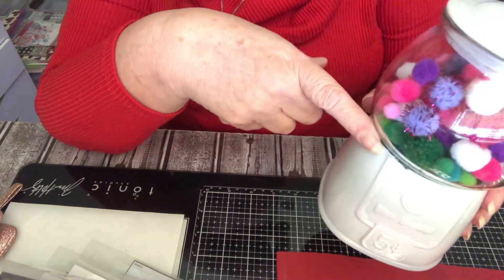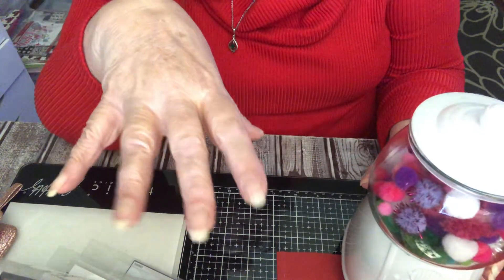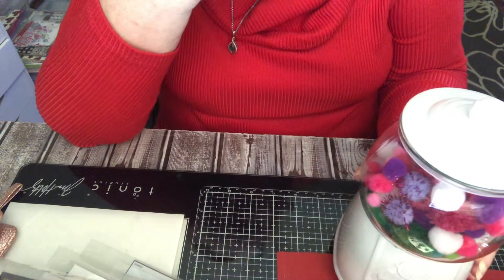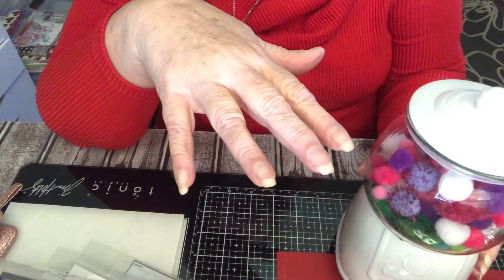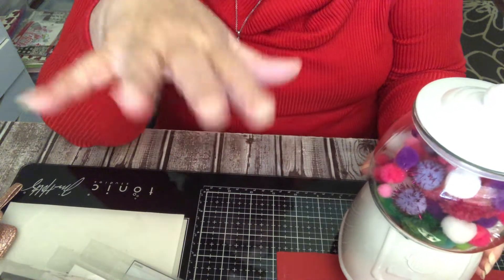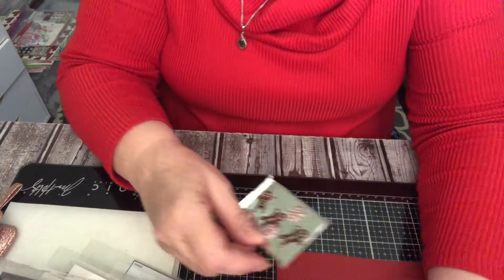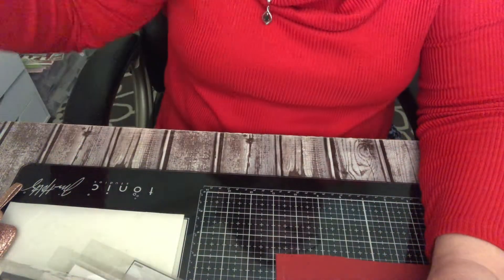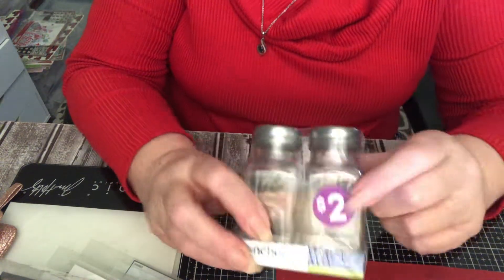These little pom-poms came from a store called Pop Shelf — fabulous. They have some crafty stuff, a lot of it for kids, but there is some we can actually use. It's a little more upscale than Dollar Tree. That's it — I bought these from Pop Shelf.